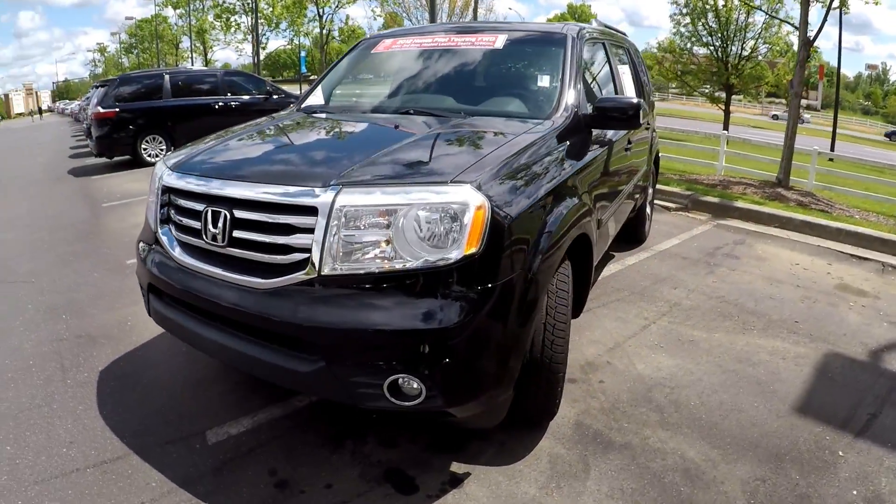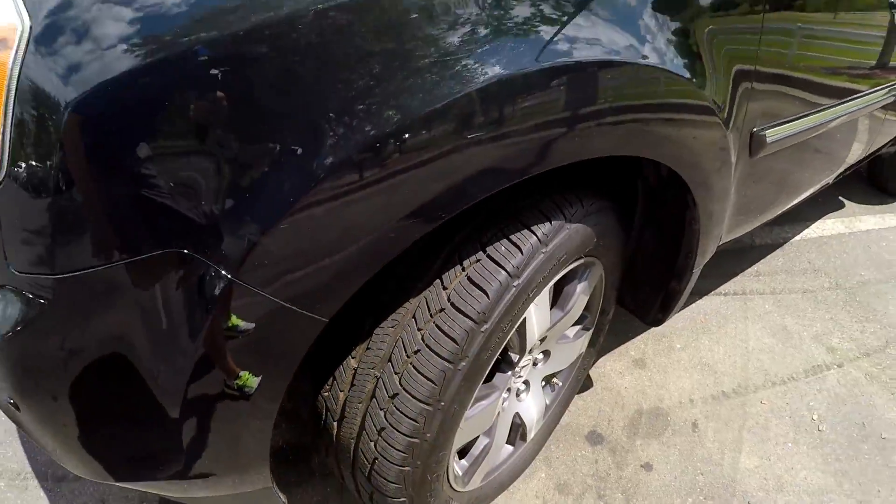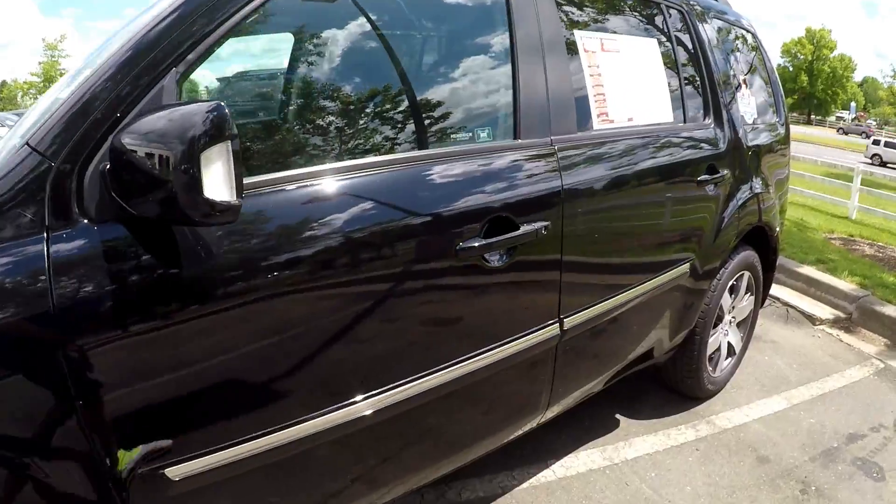We're going to start our walk-around on the driver's side, stopping right up front to check the tires. Great tread there. Just going to be looking for dents, dings, and scratches. We'll do our best to point those out.